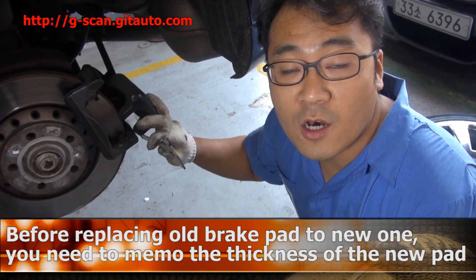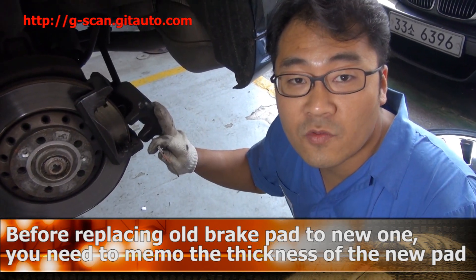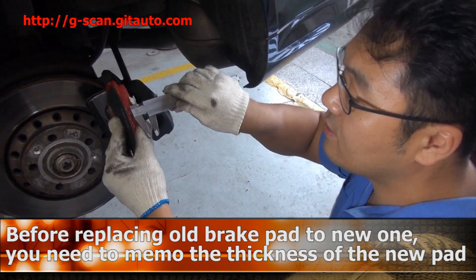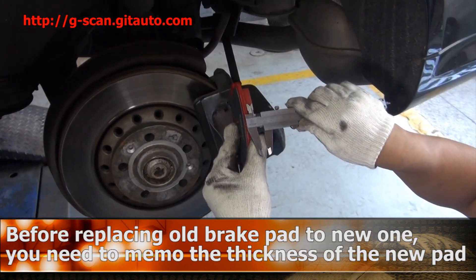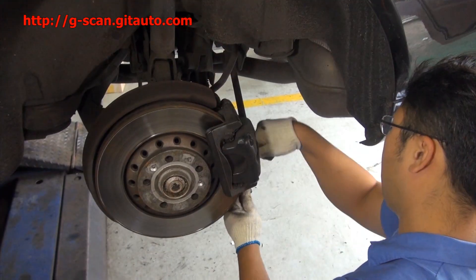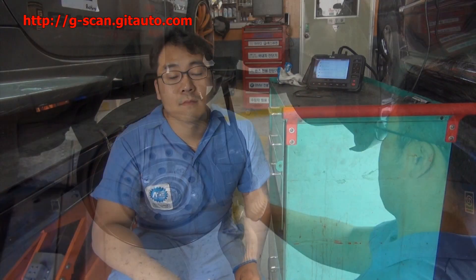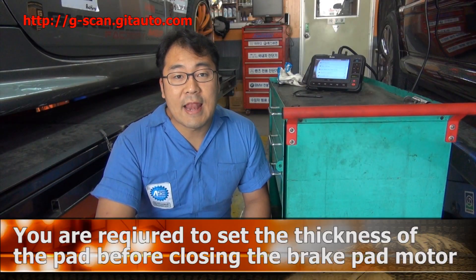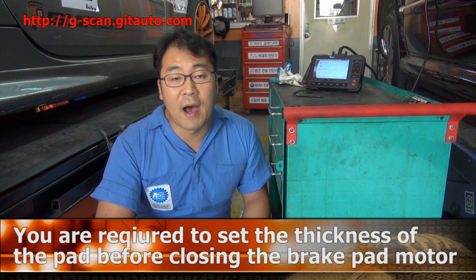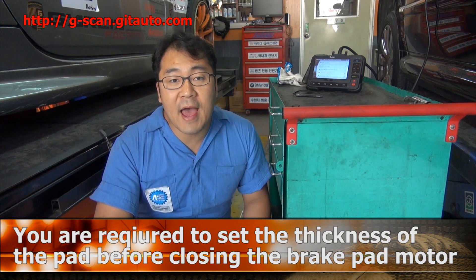Before you assemble the new rear brake pad, you have to write down the new pad thickness — like this. Before you close the electric parking brake motor by G-Scan, you have to set the brake pad thickness.